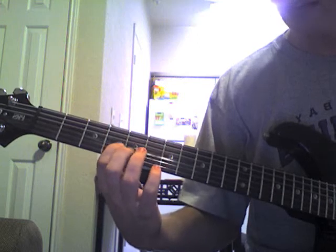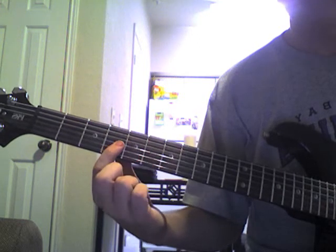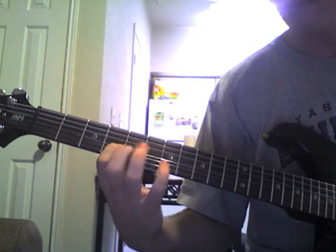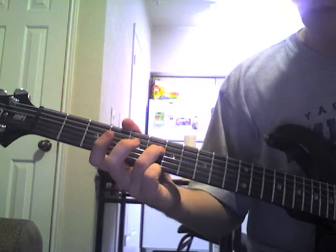Next, 4 on the G. Then we're going to do 4, 6, 4, hammer-on, pull-off on the G. Then 6 again on the D.